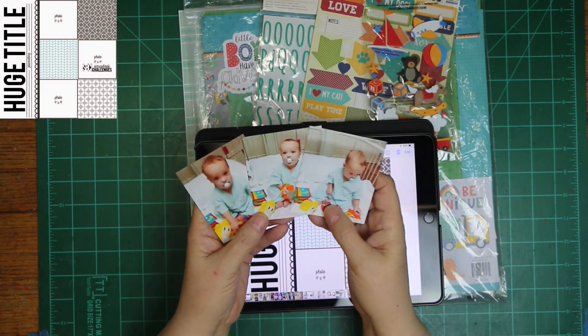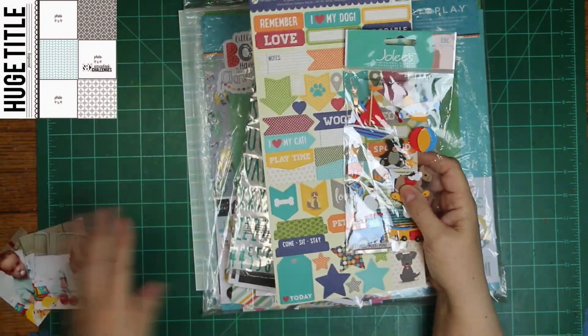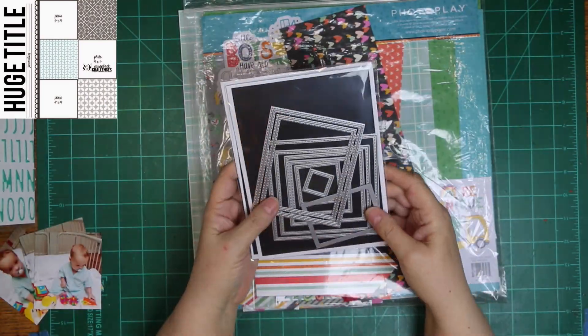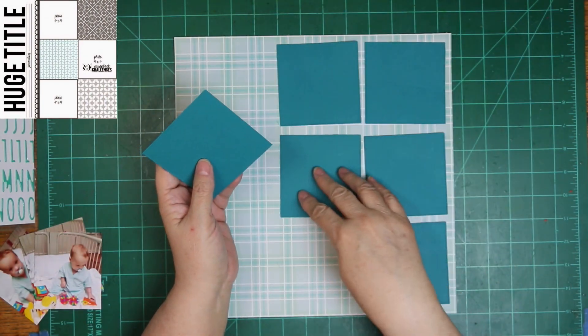I just now noticed that while I was thinking to myself how well I stuck to the sketch, my photos are actually in the opposite places. So I didn't use it quite as good as I thought I did, but I did pretty good for me.